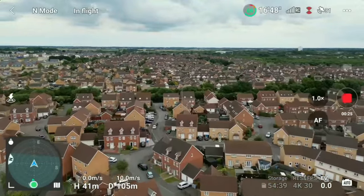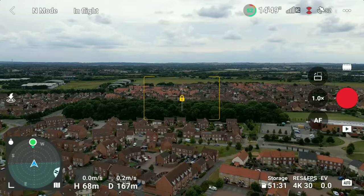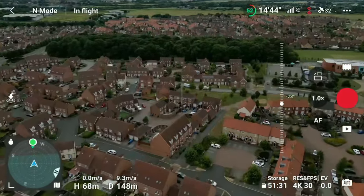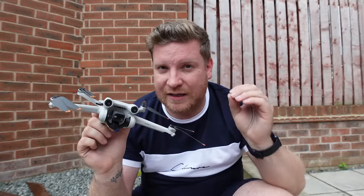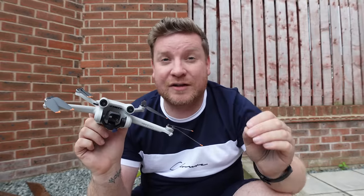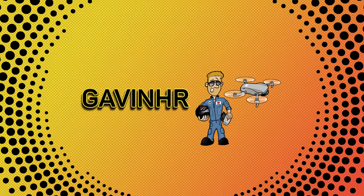Overall, this seems a really good update across the drone, controller, and app. Everything appears to be working as it should, with some nice additions and of course the fixes — which should have worked from the start, but credit to DJI for staying on top of it. I'll do a dedicated image transmission and signal test in a separate video, so please subscribe and hit the bell notification to be notified. Thanks very much for watching — see you again soon.